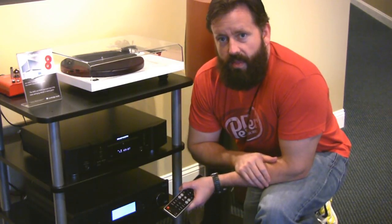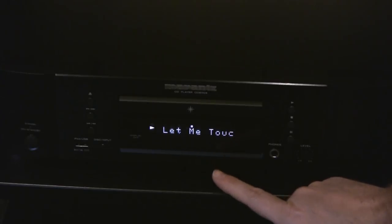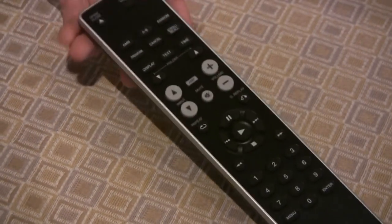One other benefit is that you get CD text data — the song information right across the front display. Whether you play an iPod, a CD, or an MP3 disc, it gives you the tag information so you can see the song title right at the front. It's a pretty nice addition — I don't think the 8004 even has that.